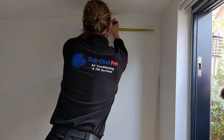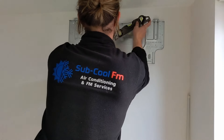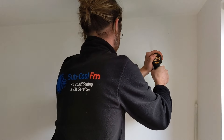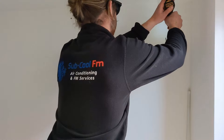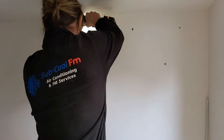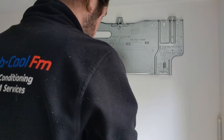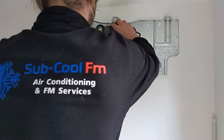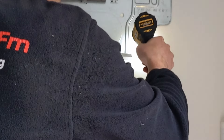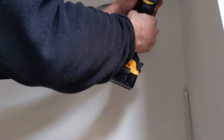Mark up where you're going to put the indoor unit, taking account for space requirements around the indoor unit, and making sure it's obviously mounted level because it's going to help with the condensate.